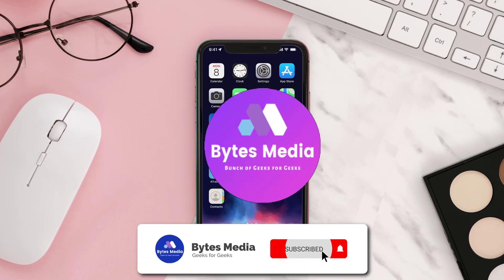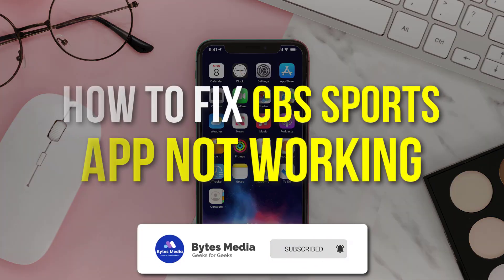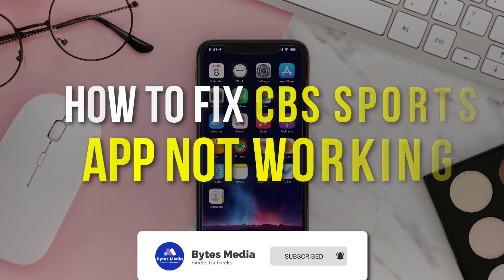Hey guys, I'm Anna and today I'm going to show you how to fix the CBS Sports mobile app not working.